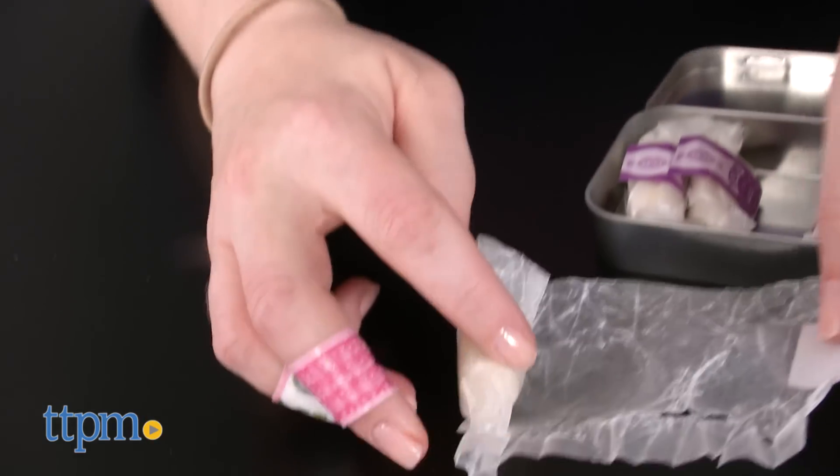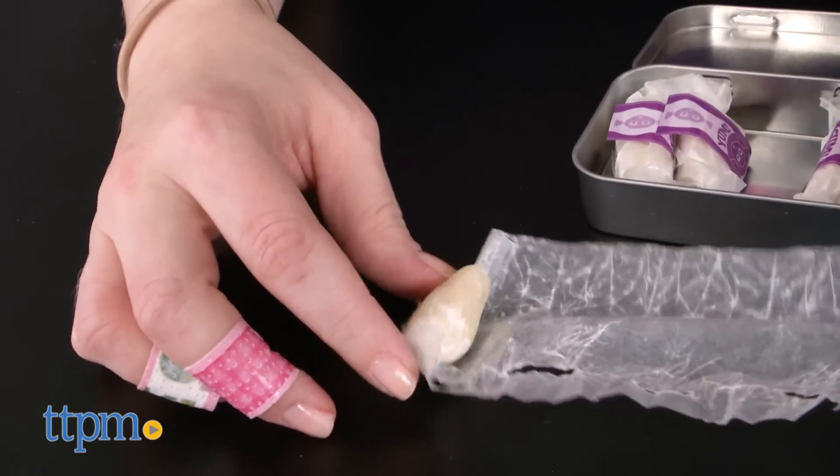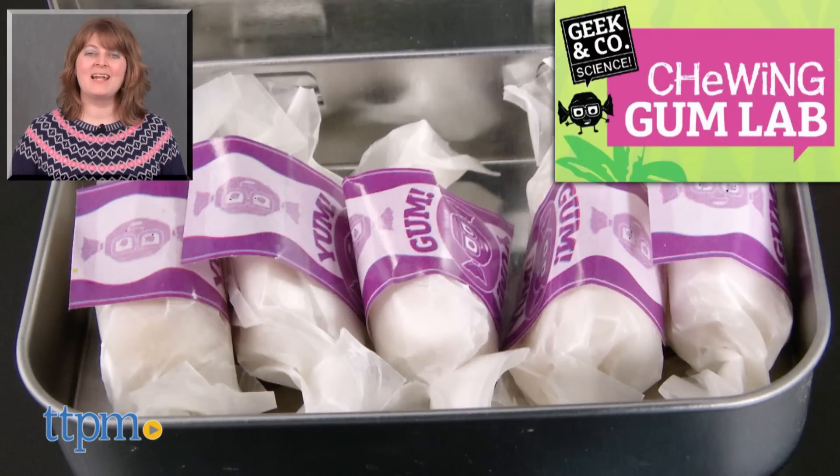But the real fun extends beyond chewing this fruity, all-natural gum. Curious kids will want to set aside a few pieces of their gum to do the experiments, which is going to give them a fun and hands-on introduction to scientific concepts. For where to buy and current prices, visit TTPM, and subscribe to our YouTube channels for more reviews every day.